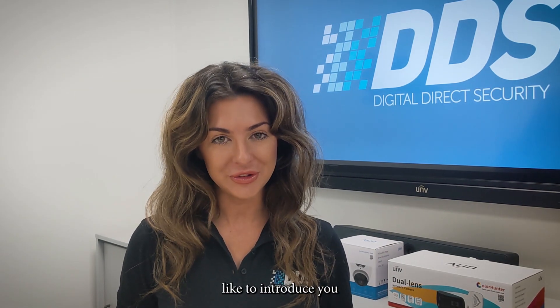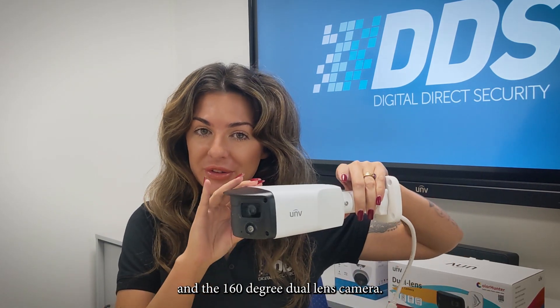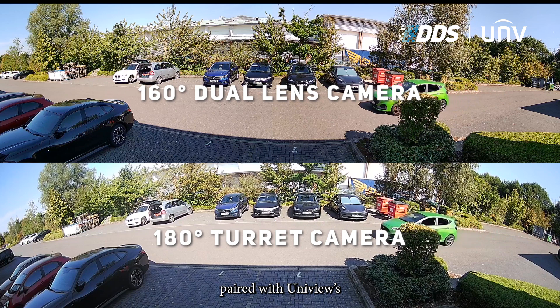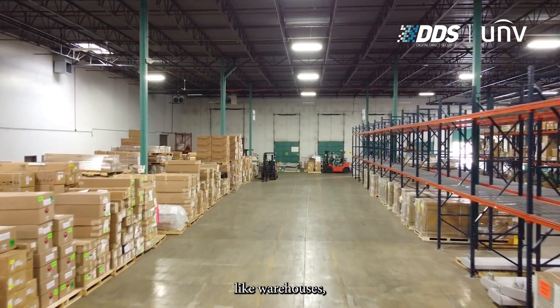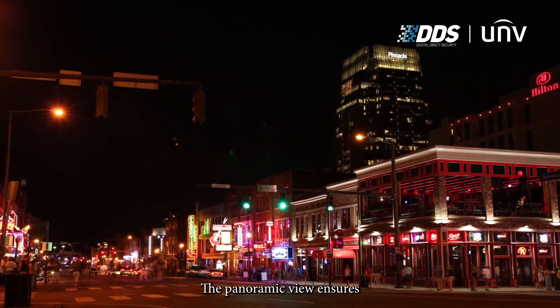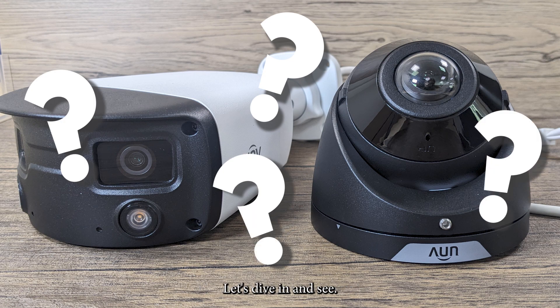Hello everyone, today I'd like to introduce you to the two Uniview panoramic cameras we have to offer here at DZS: the 180 degree turret camera and the 160 degree dual lens camera. Both cameras offer a wide field of view, paired with Uniview's deep learning AI technology to give excellent coverage. These cameras are ideal for monitoring large areas like warehouses, car parks, open spaces or streets. The panoramic view ensures every area is covered, reducing the chance of blind spots. But what are the differences? Let's dive in and see.